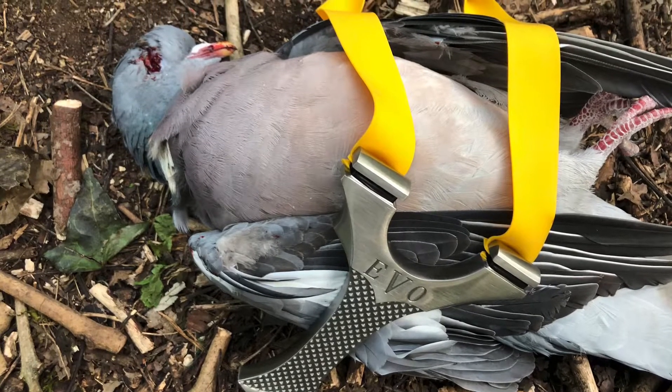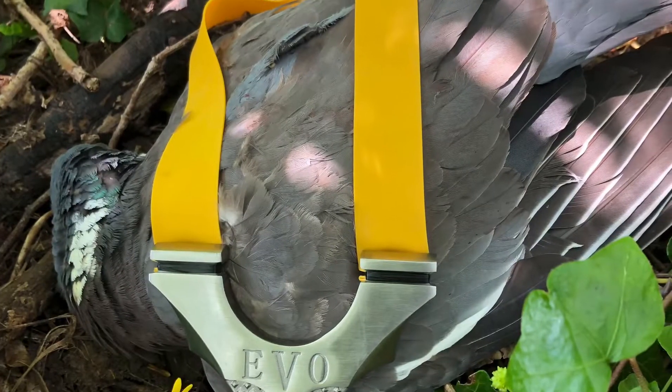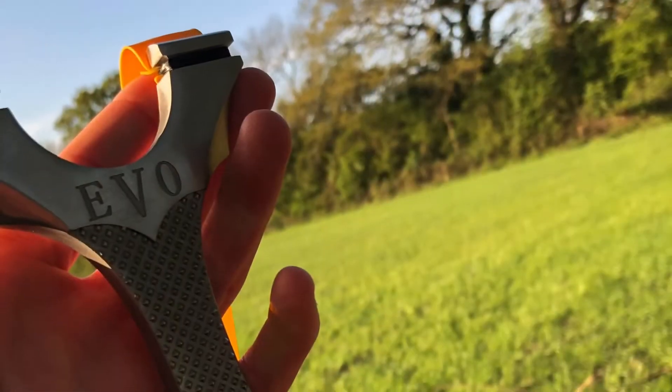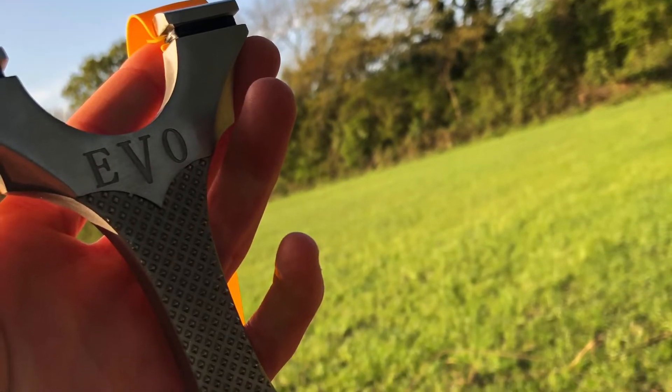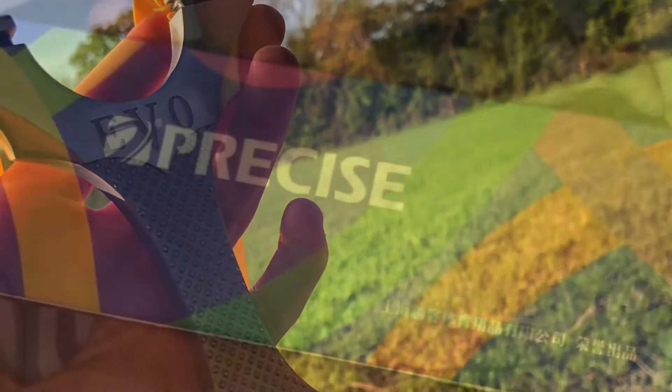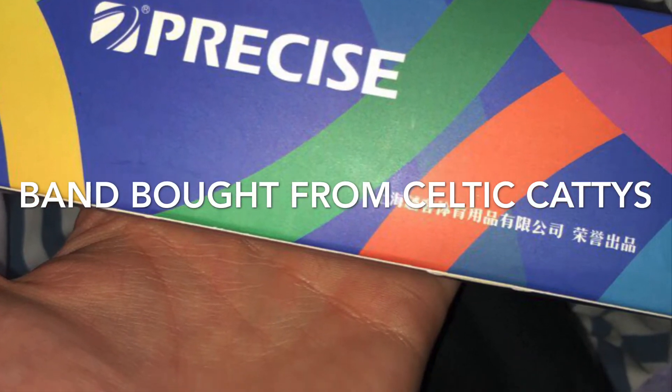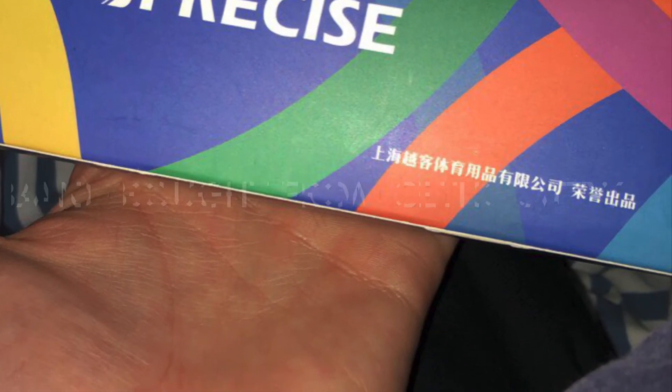Just to clarify — I'm unsure on the exact band thickness I was using in this video, but I know it was Precise Yellow cut 24 to 19 taper. I made the band set myself. Soon I'll be using 0.65 Precise band, 24 to 19, with 8mm steels — that's going to be my next setup. Thanks for watching.